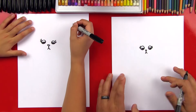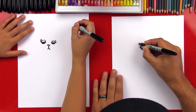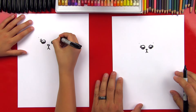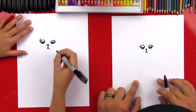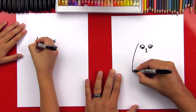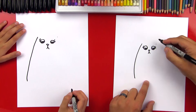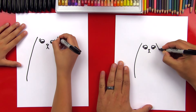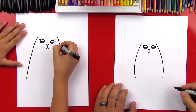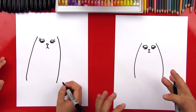Now we're gonna draw her body shape. We're gonna start above her eyes — to the top left of her eye, let's put a point, and we'll put a point over here on the top right. That's where we're gonna start her body, and then we're gonna come down to the bottom, curve and get wider as we go down, and then right at the end just curve a little bit in. Do the same thing on this side — come out, curve out, and then right at the end just curve in.